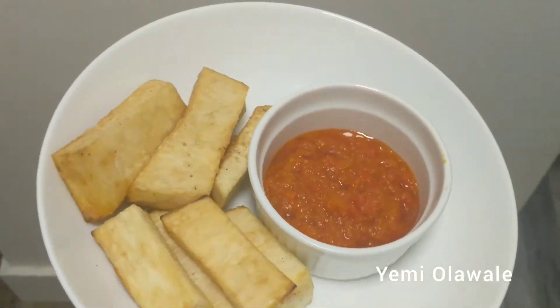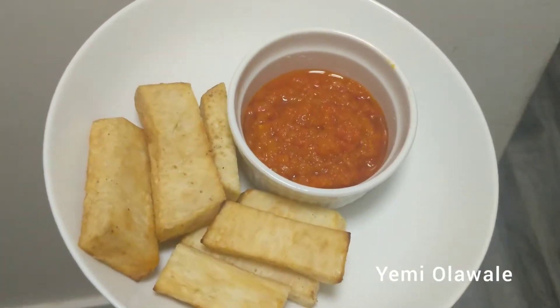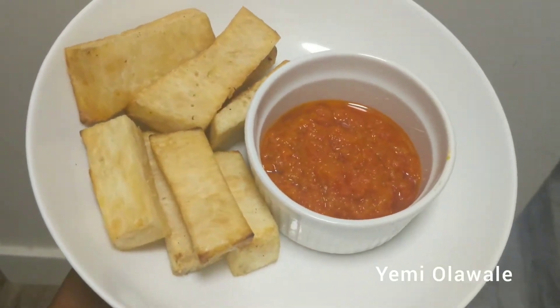Hey guys, welcome back to my channel. I am Yemi and I do DIY videos. Today I'll be showing you my recipe for yam and pepper sauce.